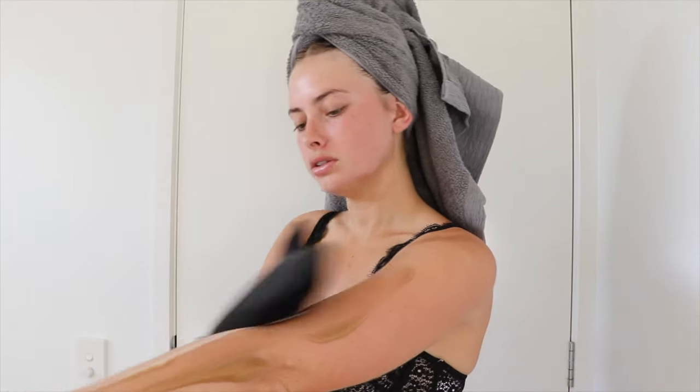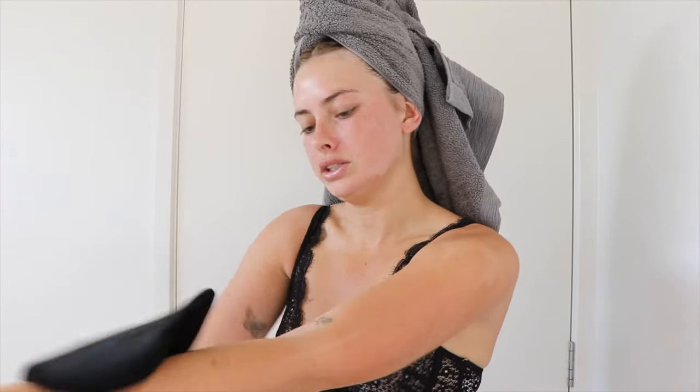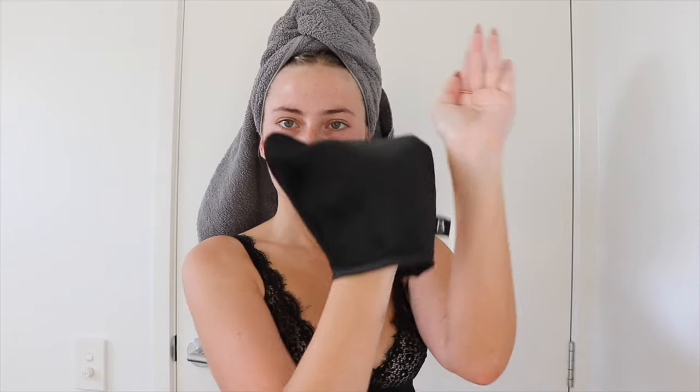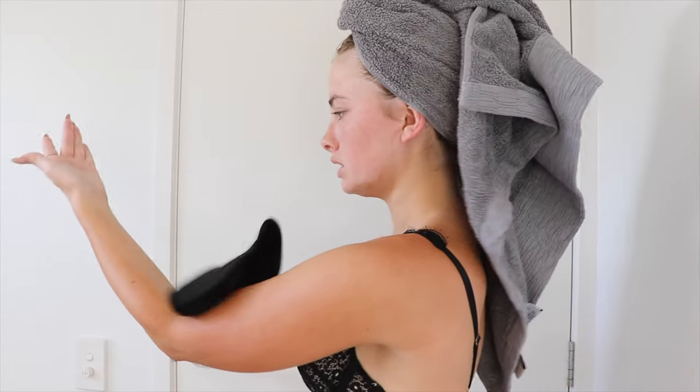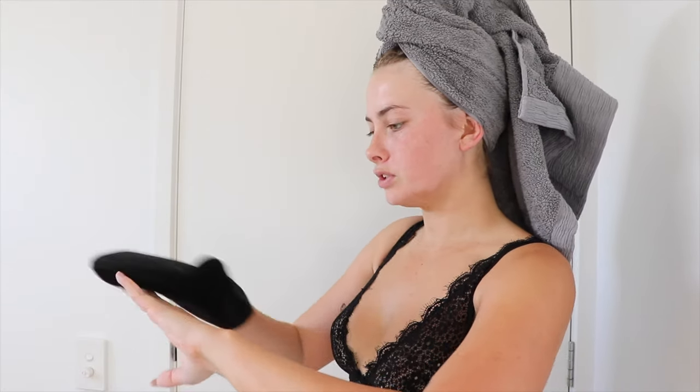It literally blends in so nicely and it does develop over time, so it just gets darker. You can already see a nice beautiful bronzy glow. Onto my arm now — I like to just do some streaks all around my arm and then blend it in, so I definitely know that all the product is where it needs to be. Then I just lightly brush up to my wrist and go under my underarm like so, then use the excess on my hands. This stuff just blends so easily.